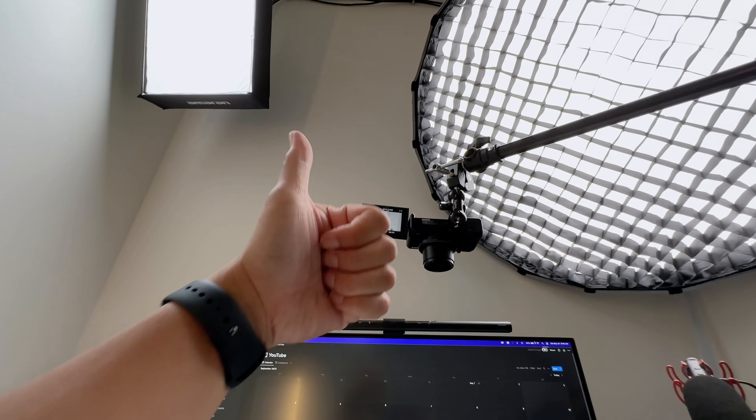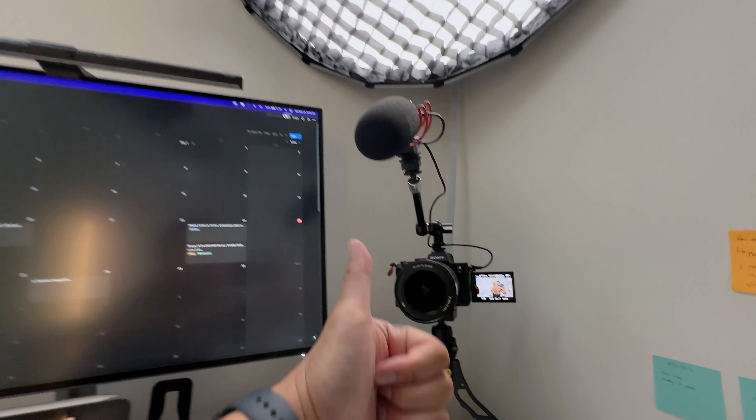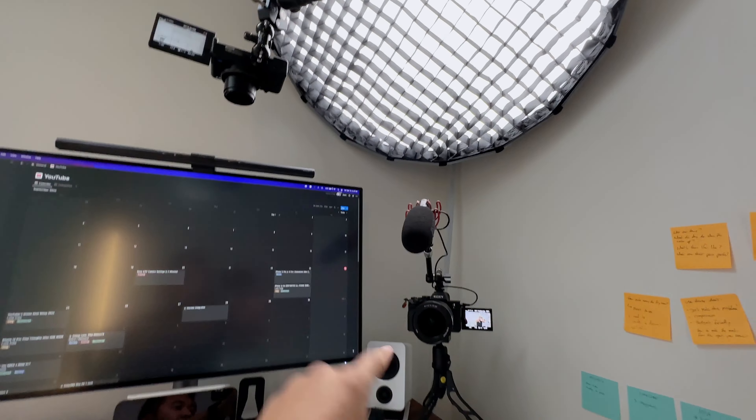And we're done with the unboxing. That was actually a really cool product to unbox. I wanted to show that video. Top-down camera did a great job. Main camera did an excellent job. I think I did an okay job, but the two cameras did a kick-butt job. Love it.